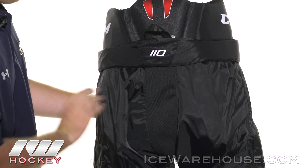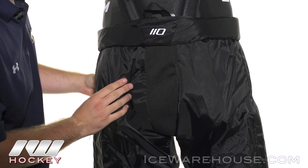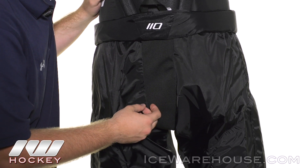Right here along the hip is where that hip protection wraps around to give you a good level of protection, and right down here in the tailbone they have a high density foam reinforced with molded plastic inserts.